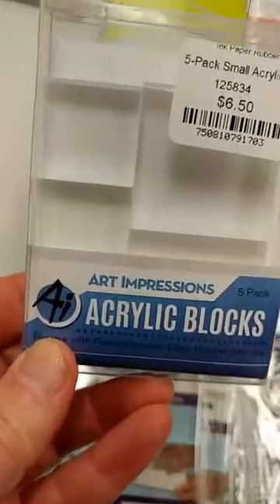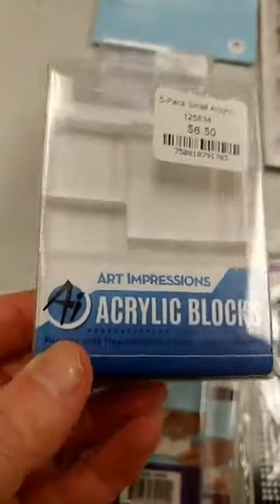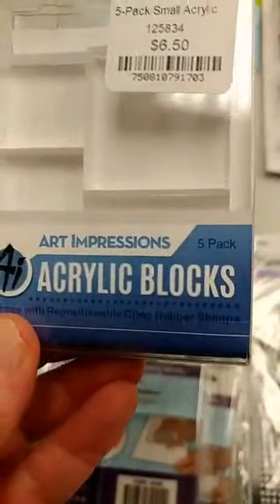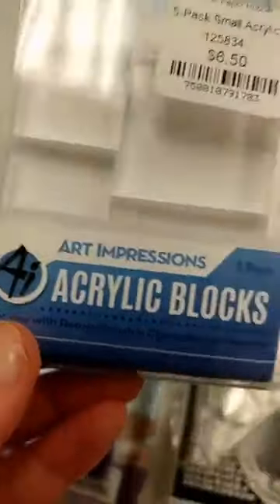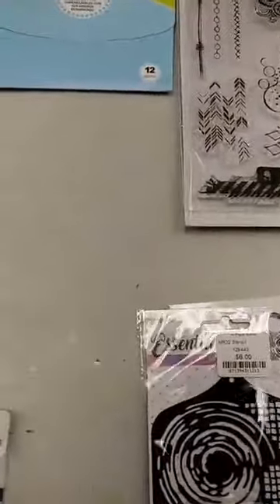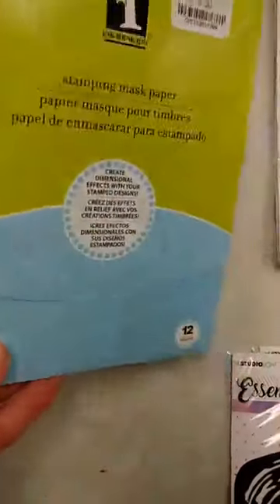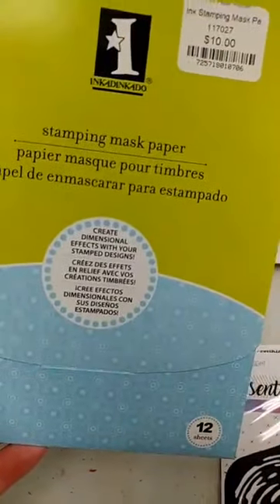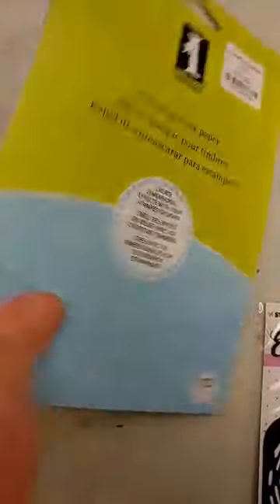This is another acrylic block set as well, with even more smaller ones in it. This one is from Art Impressions — a great set if you're using any of their watercolor stamps because they have some really tiny stamps. Also great for using with Art Impressions or anything else if you need to do any masking when you're stamping. This stamping mask paper from Inkadinkadoo is really nice — you get twelve sheets and it's a low-tack masking adhesive, so you can use it to mask off any area you want to protect while stamping.